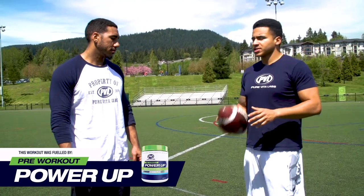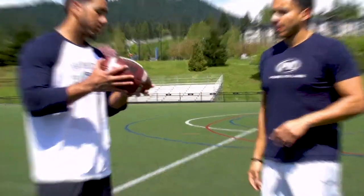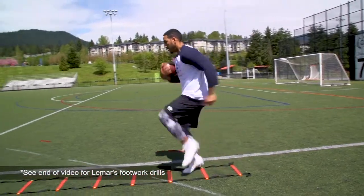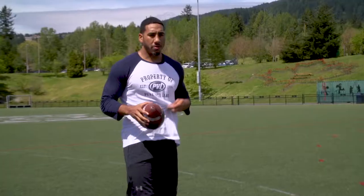Let's get at that ladder and teach these guys what it takes to get that footwork right on the field. I like to just start out with a simple high knee run, just get everything activated going forward. I like to start off with one foot in each hole and then I go to two feet next — that's just kind of a warm up.